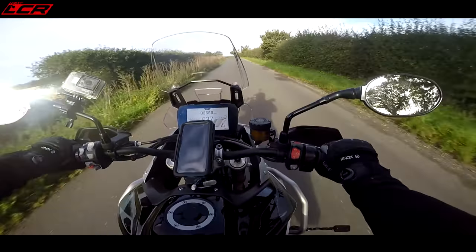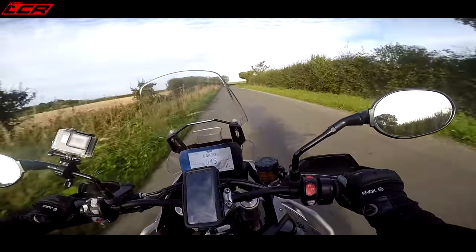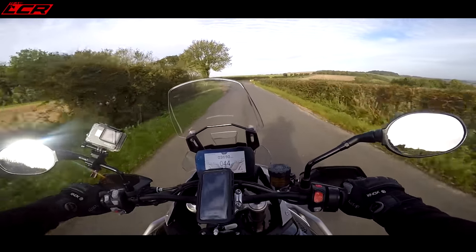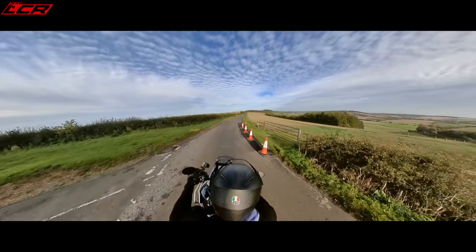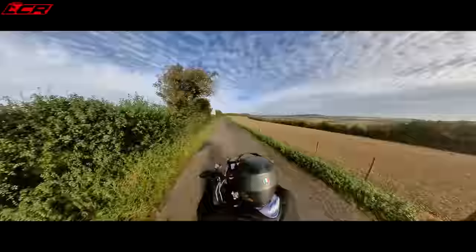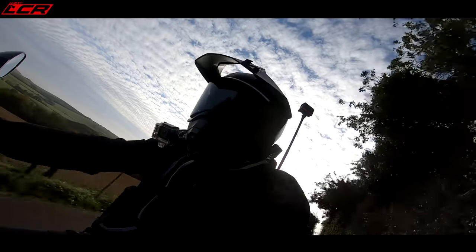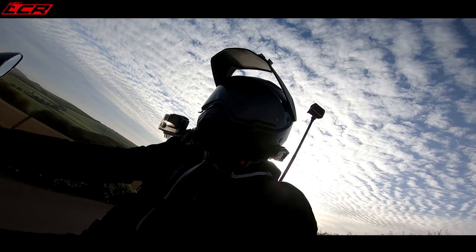The Pro version also has the quickshifter and the blipper — they call it the shift assist. Works very well. With these big off-road boots on I didn't adjust the linkage position, so it makes it difficult to do upshifts. I'm going to be using the manual upshift just because it's awkward to get my boot under it. But the blipper is very good, very nice system, very smooth.